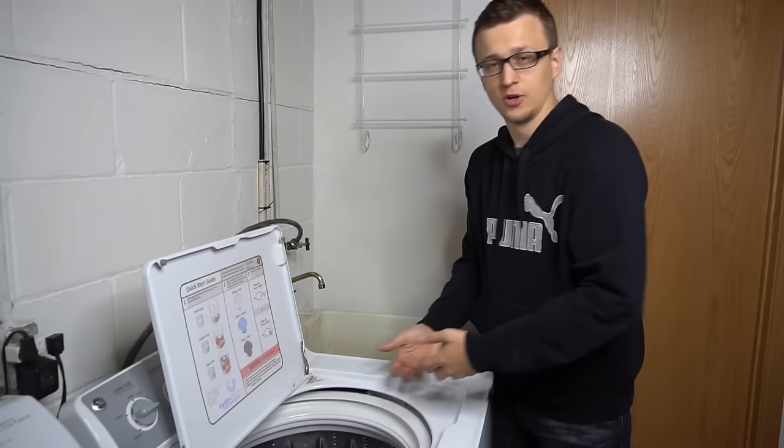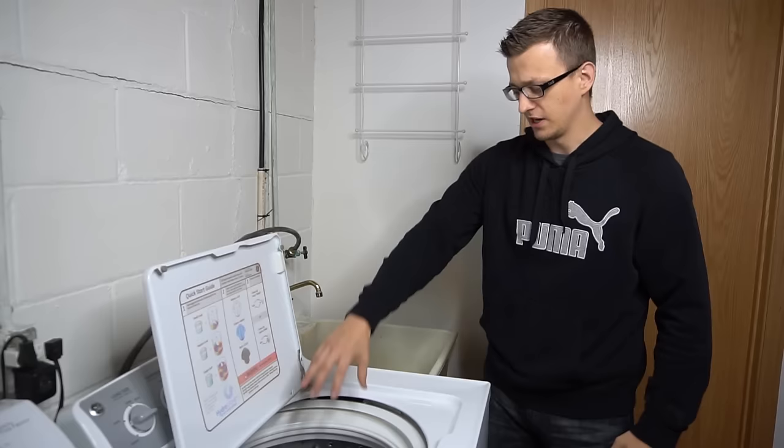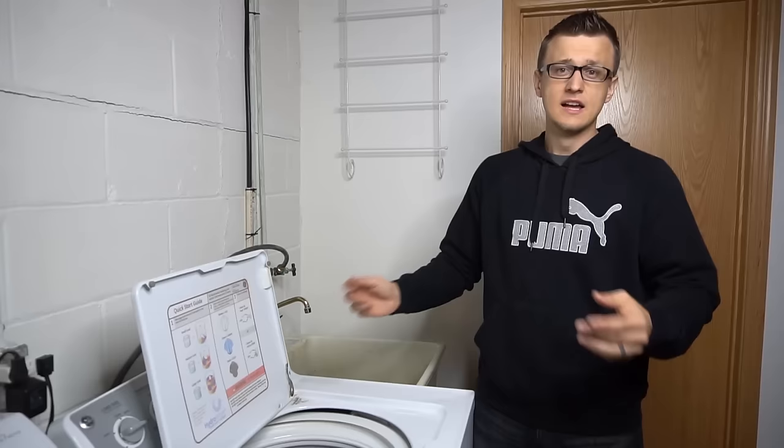So the other day my wife was doing laundry, and when it was done she came down and was going to put all the clothes in the dryer. When she grabbed them, she realized the clothes were all sopping wet. Turns out the machine never actually went into a final spin, so nothing was wrung out.